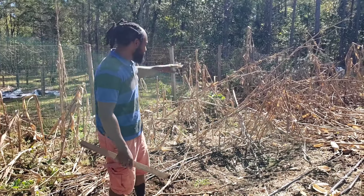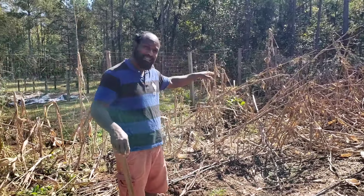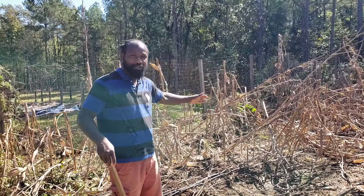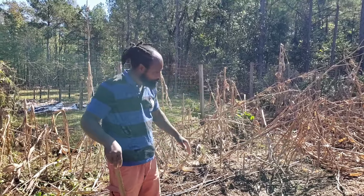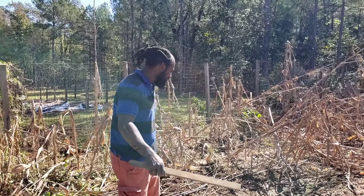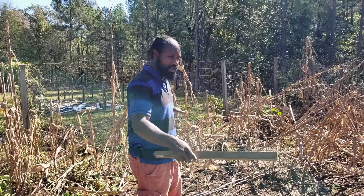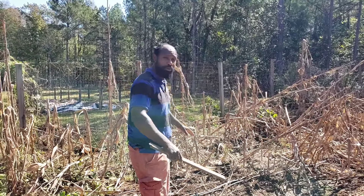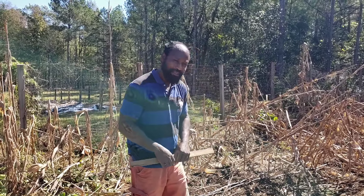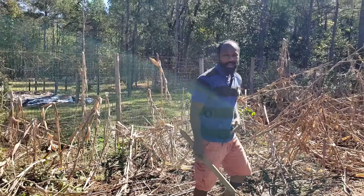Right in here what we have is our corn that we planted in the springtime. Since then we have harvested all the corn off of these stalks, and now we're going to go ahead and clean them up. The plan I have for these two beds is to put garlic in them. I have four rows that we will be putting garlic in, and I will be coming in and adding some more amendments so we can get the best out of our garlic.